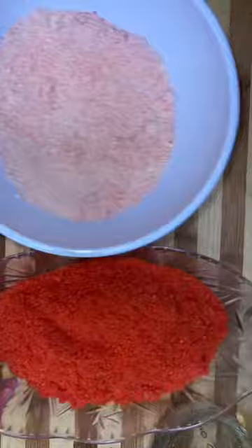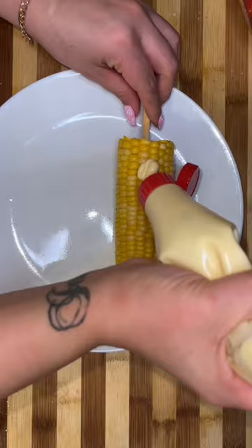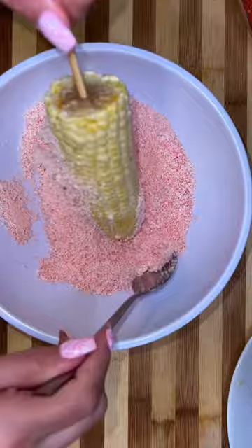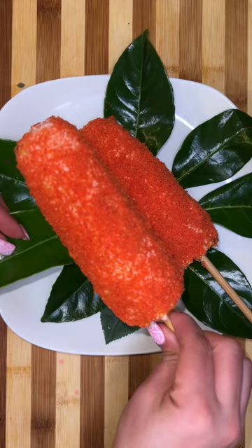I ended up putting a chopstick in there, making sure it was nice and secure. The first step is to spread some mayo all over those elote buns, then put it into your queso cotija, making sure everything's nice and coated. Then transfer it to your hot Cheetos and make sure everything is nice and coated also.